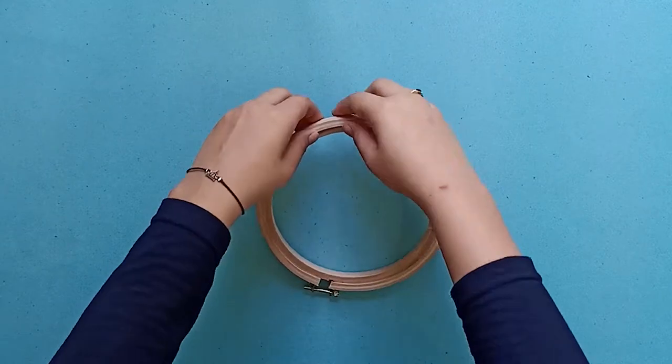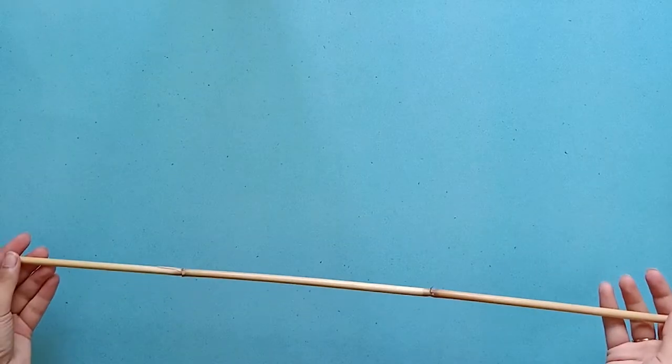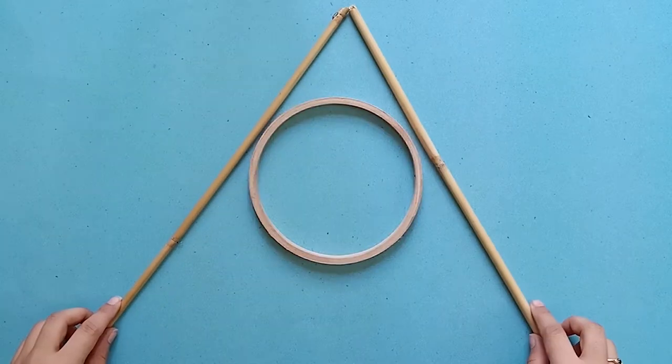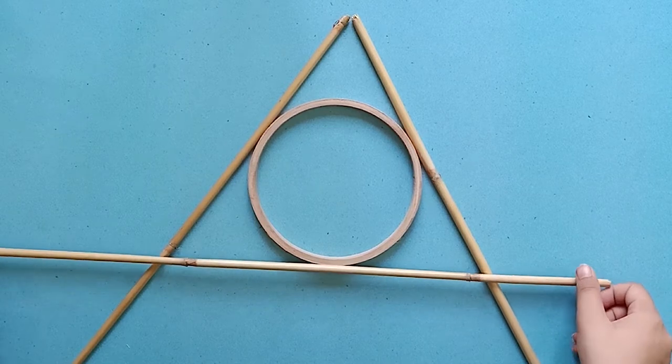First, I'm taking an embroidery hoop — it's six inches in diameter. I'll take the inner part only. Next, I'm taking these bamboo sticks; you can also work with crafting wooden dowels. You're going to make a triangle with the wooden stick and then place the hoop in between.